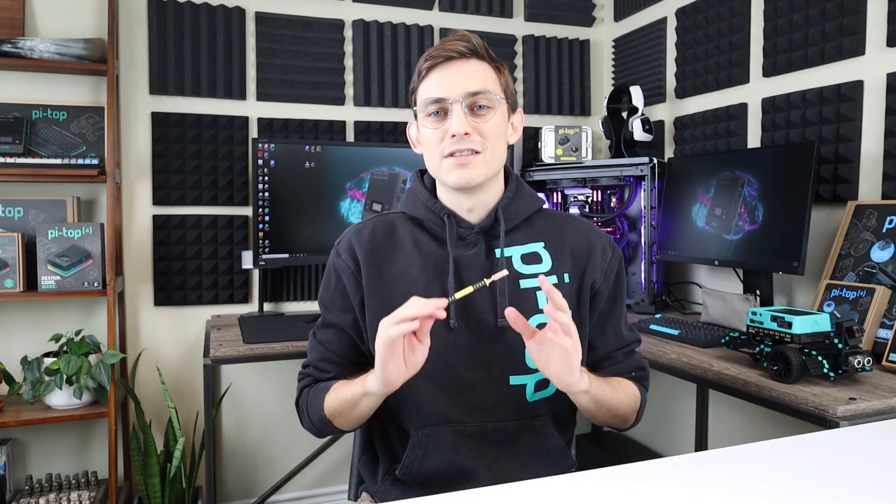The star tool of all your builds is definitely going to be this guy right here, the rivet tool. Make sure you keep this somewhere you can remember — it makes deconstructing your projects a lot easier.